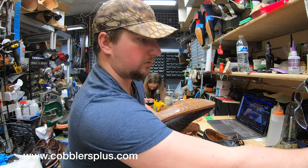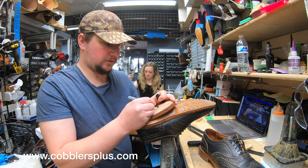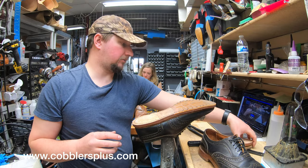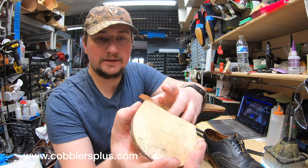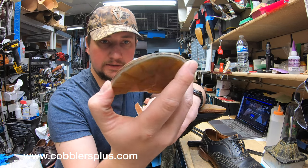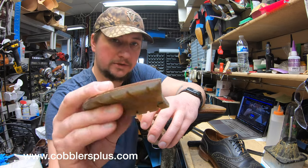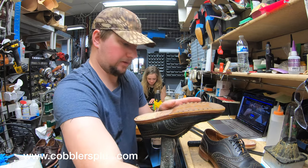So we've got the heel base off. Grab the pen here — left foot — we'll do 'McT' for McTavish. Set these aside carefully so I don't puncture my hand. Now, a lot of times you see Allen Edmonds shoes that have that little layer from the top lift to help with adhering it properly. This one however didn't have composite rubber — it had a leather piece, which is kind of cool.